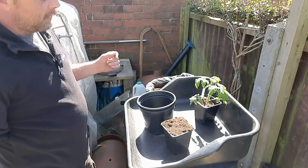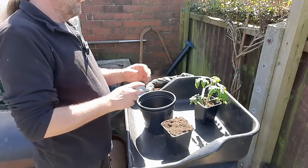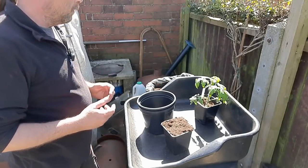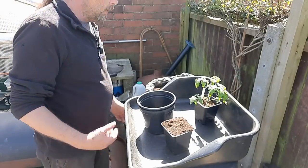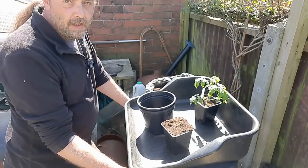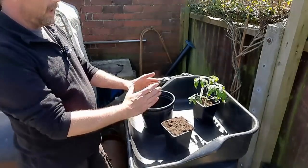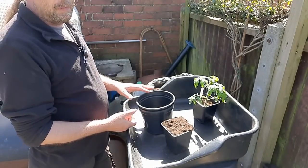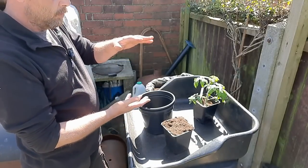If you want to bury your tomato plant deeper, do it the traditional way — just bung it in and fill up around it. I had to do that with my sungolds because they were a bit leggy, so they went right down to the bottom. I tend to do that on ones I'm growing outside. I used to grow some called Subarctic Plenty — they'd end up in narrow tall pots, and each time I potted them on I'd just keep putting them deeper, so they'd end up with a really long deep root system.